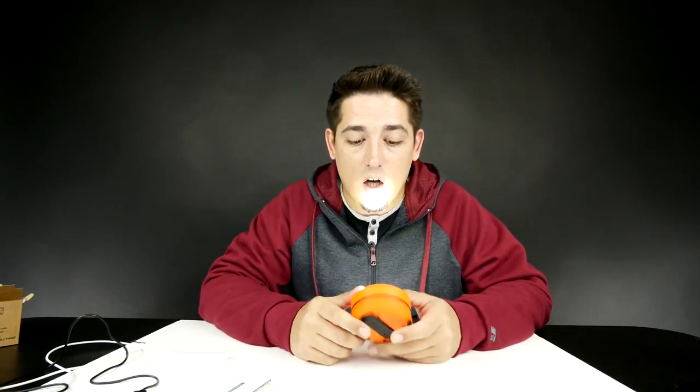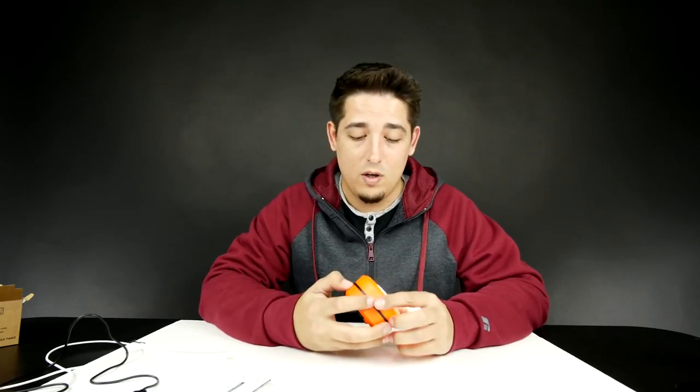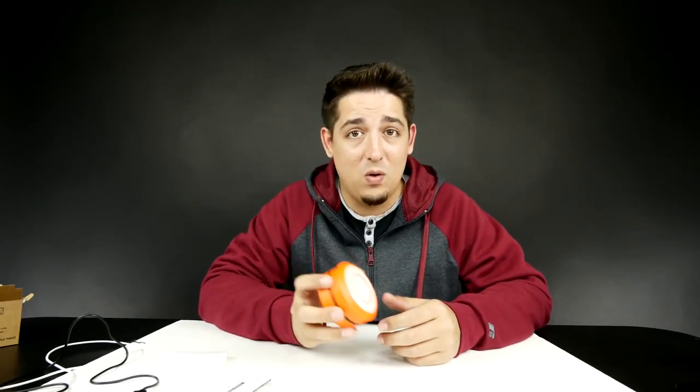On a full charge you get about 40 minutes on high. On low with a full charge, you get about four and a half hours. That's pretty cool.